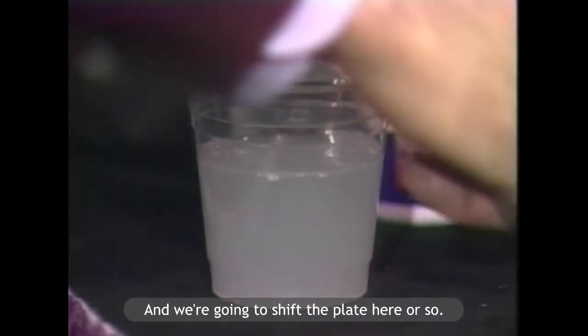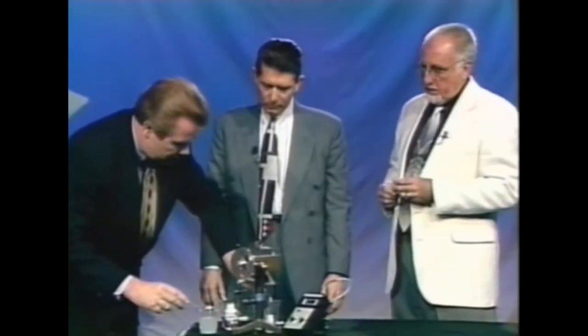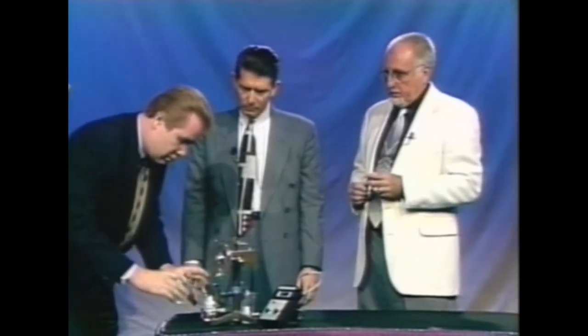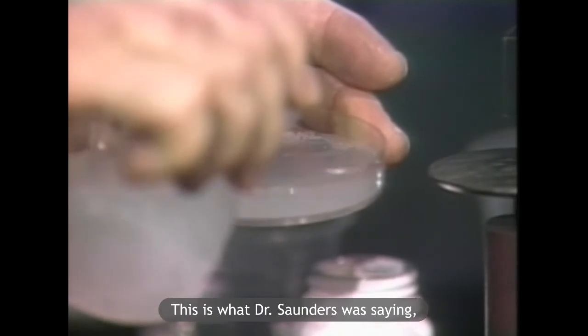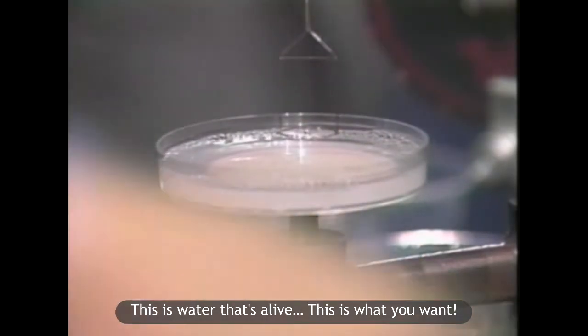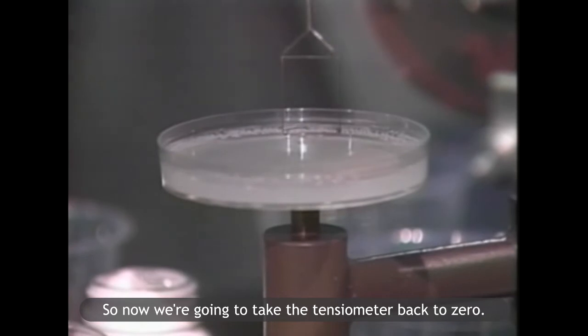And then we're going to take some distilled water and we're going to shift the plate. So now we're going to — this is what Dr. Saunders was saying, the alive water, right? This is water that's alive. This is what you want. So now we're going to take the tensiometer back to zero.